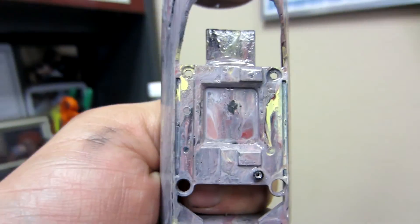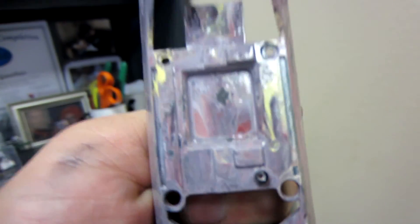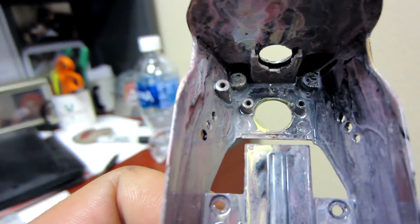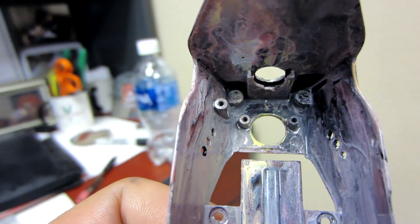Ultimately it looks pretty good. There's a grounding hole right there that you're going to want to clean out. There's also one in the top corner there — you'll want to clean those out. Other than that, everybody thanks for watching. Give it a try, leave a comment. We'll see you next time.